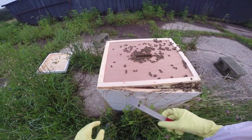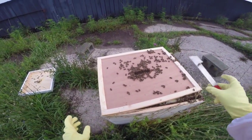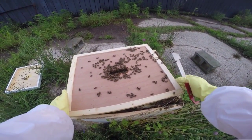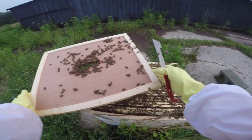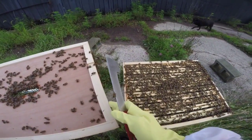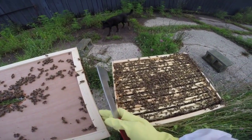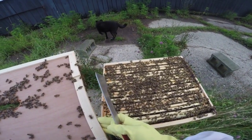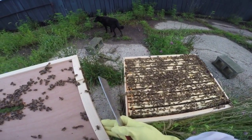There's only about a hundred bees attacking my face right now, so we're good — that's totally normal in my life. Oh yeah, I can pretty easily see that they've built out. They've not filled in but they've built out every frame here.